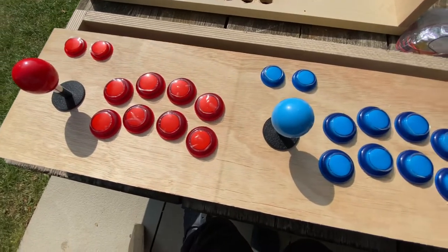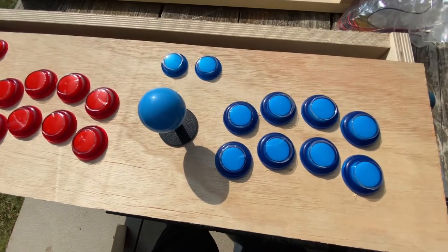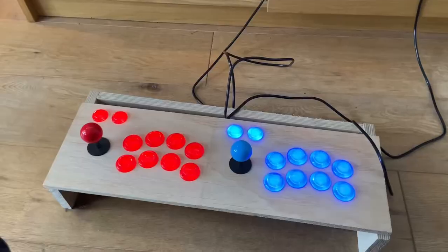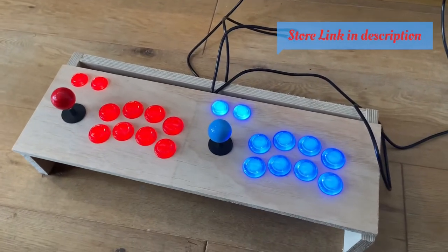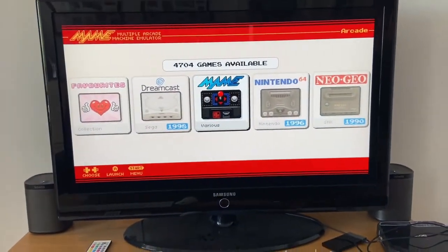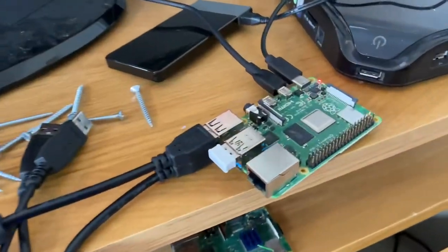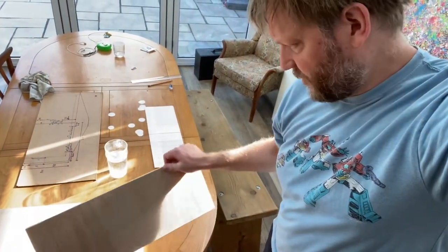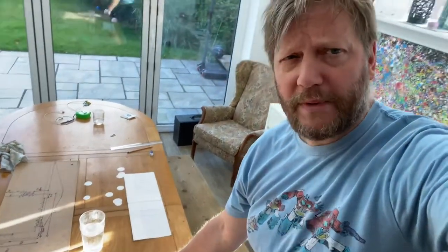I haven't tightened them all the way up so there's a little bit of movement and play so I can get them into exactly the right position. It's all plugged in and nicely glowing away, and I've just been testing it on the Raspberry Pi 4 Model B. The job I'm really not looking forward to is cutting out the marquee and screen area — these are the holes I've got to cut out, marked with pencil. The problem is I don't have a jigsaw, so I'm not quite sure how I'm going to do this — the hard way, I think.